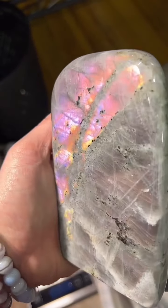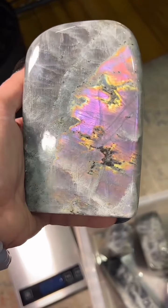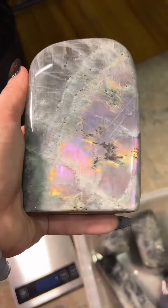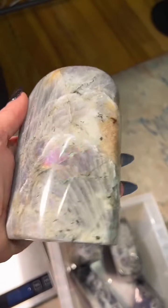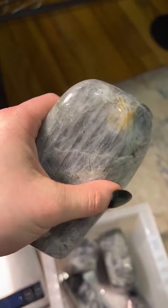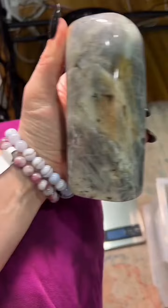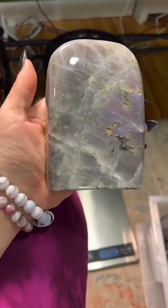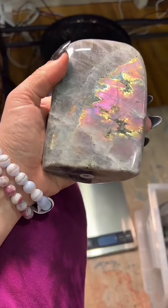This one has more of the rainbow colors. We've got purple, orange, yellow, blue, green. It almost looks like an oil spill. $80, and that's a good size for $80 — it's a really good deal. Nice and heavy, nicely shaped too, it's not going to fall over on you. I hate when you get a really cool one but it's not stable. Yeah, this one's a good deal. I love the pink.